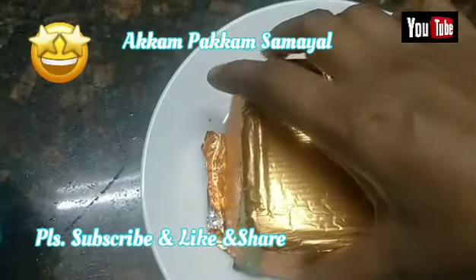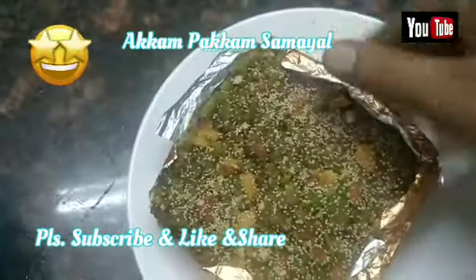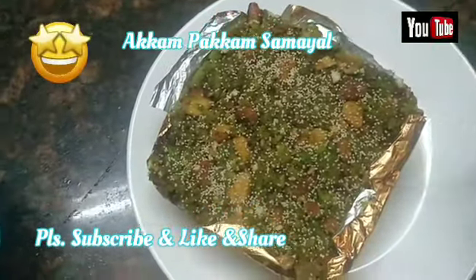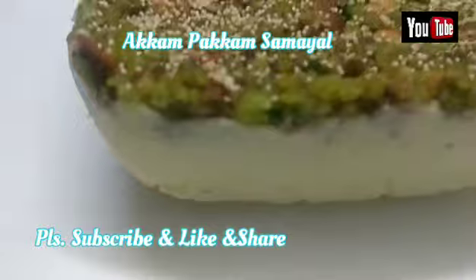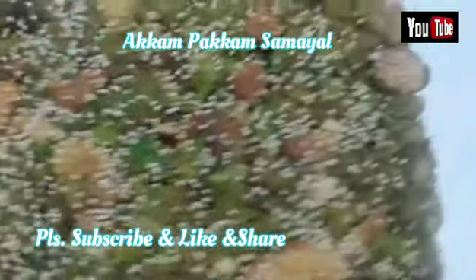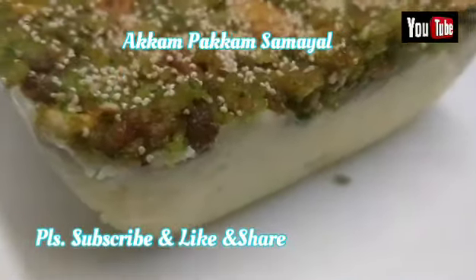I put the apple and milk sweet in the pan. The apple and milk sweet is ready. We cut the apple and cut the apple.